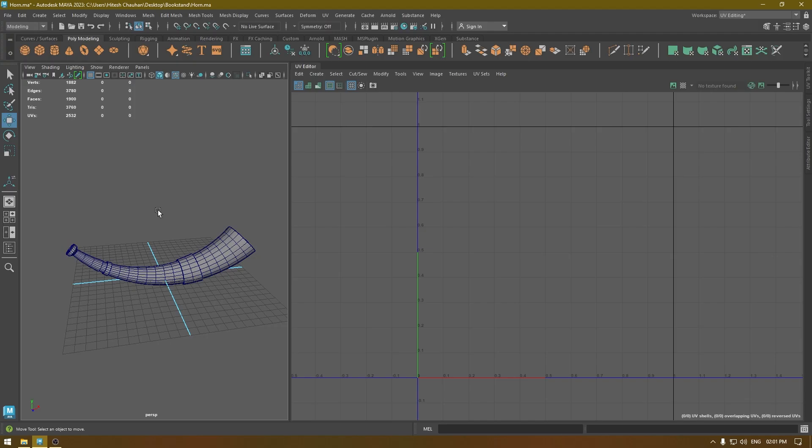Hey guys, welcome back to the channel. In our last video we completed the model for this war horn, and today we are going to unwrap this mesh and then export it for texturing in Substance Painter. Before we start, if you like the tutorials I make for this channel, you can subscribe if you are new, and you can also join my Discord server and follow me on Instagram.